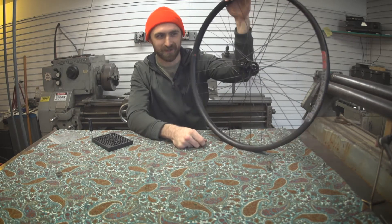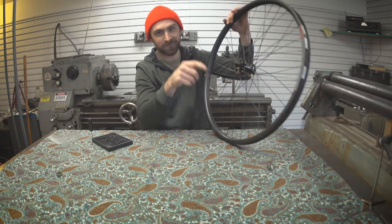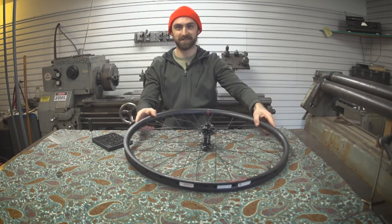Have you ever looked at the wheels on your bike and wondered how the heck do they get those spokes in there? In this video, I'm going to show you how to lace a bicycle wheel.